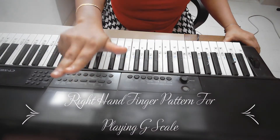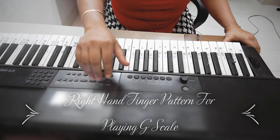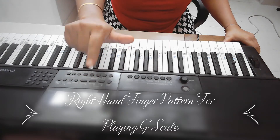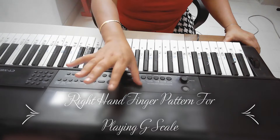1, 2, 3, 4 and 5 — yeh hamaari fingers ke number hain. And the playing pattern will be 1, 2, 3, then 1, 2, 3, 4, 5.